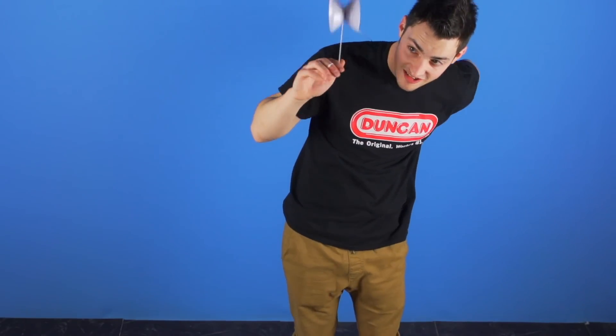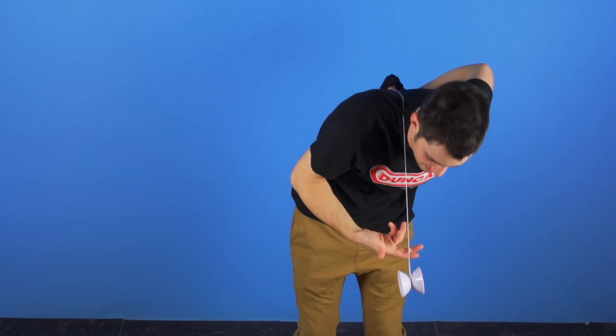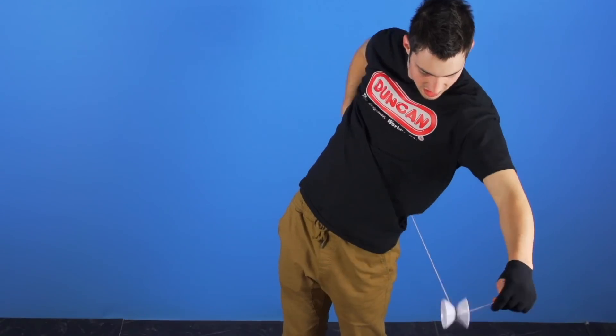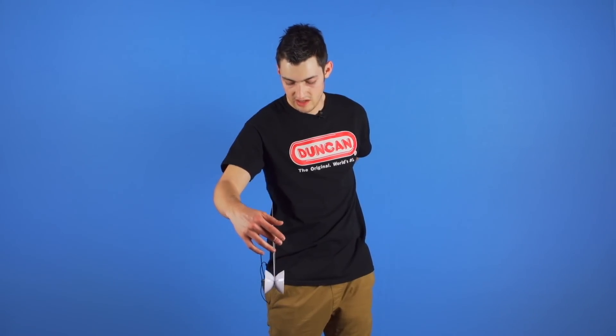From here, recapture with your throw hand and bring it behind your back. Next, pop it to your throw hand side. Then pop it over your non-throw hand and land it on the outside of your wrist.